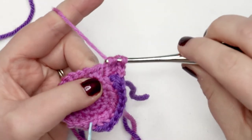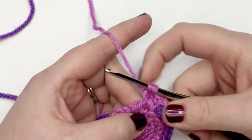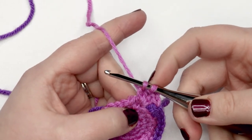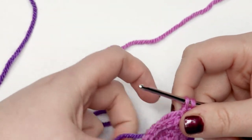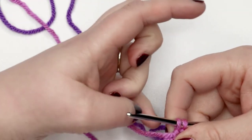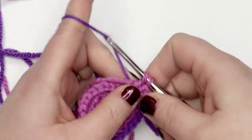Now I've got the first part of my last double crochet completed. Right before I complete this stitch I'm going to drop the color I'm using and pick up the second color, and use the last yarn over to finish the stitch.